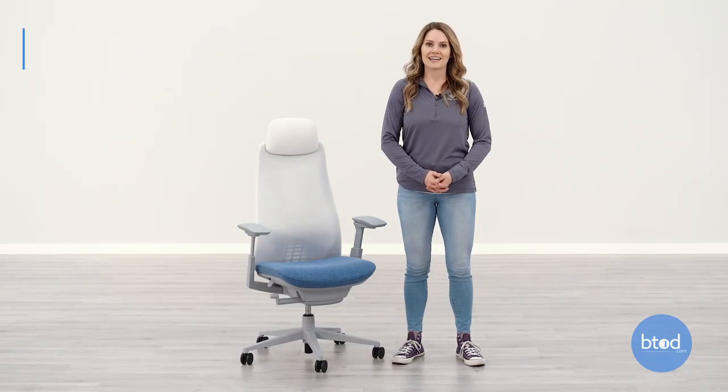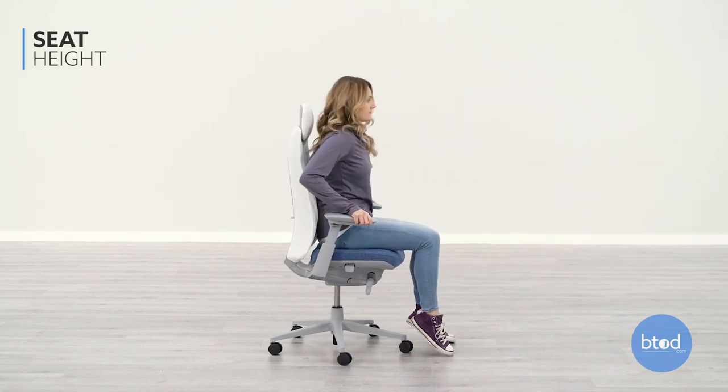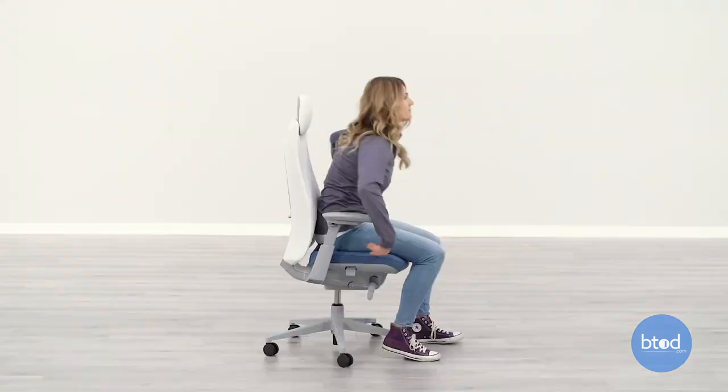The first adjustment is the seat height. To adjust the seat height, lift your weight from the chair and pull up on the right side lever. The seat helps you bring the chair to a level where you can sit with your feet flat on the floor and knees bent at a 90 degree angle.